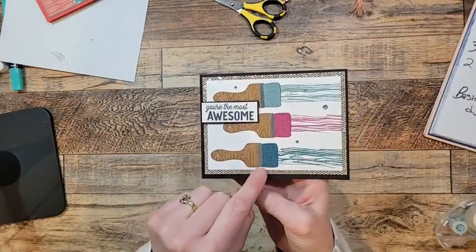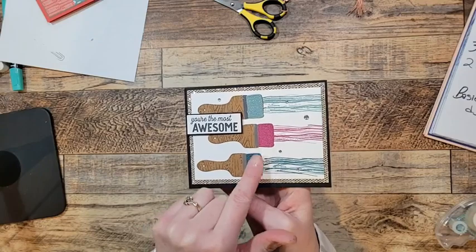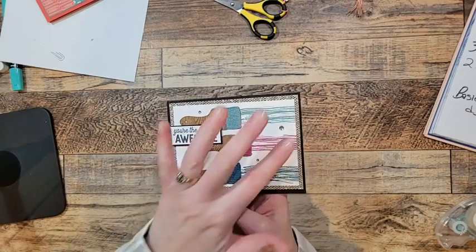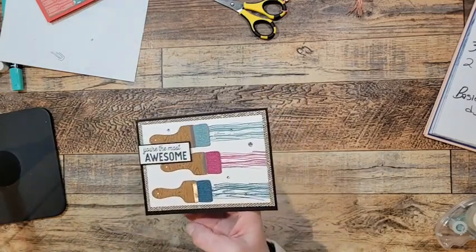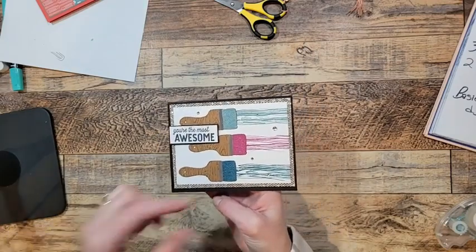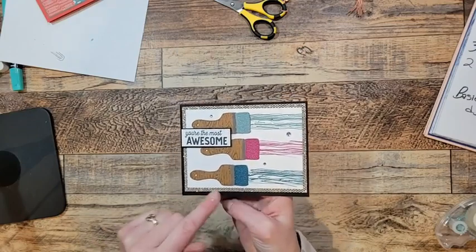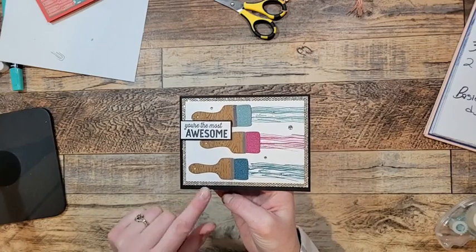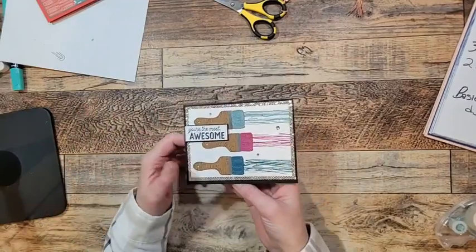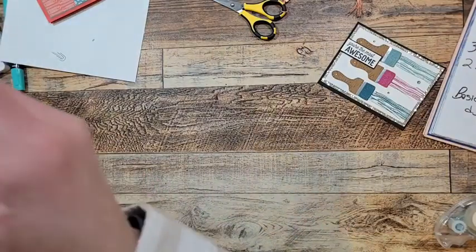This is my feminine card and I love it. I used that embossing folder again on the paintbrushes, then a little strip of foil paper and shimmer paper from the annual catalog. Colors are Peacock, Berry Burst, and Lost Lagoon. The strips are from the Inked and Tiled stamp set — basically paintbrush strokes. Put it on a dazzling paper background and stamped 'You're the Most Awesome' in black. You can make it feminine, masculine, whatever you want — it's your stamp set.